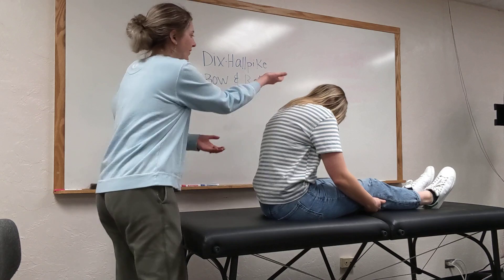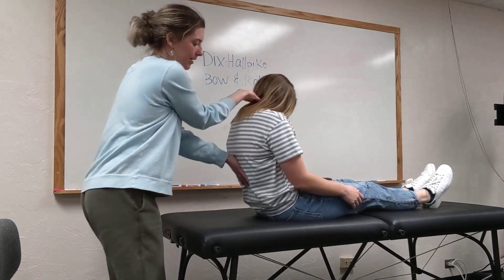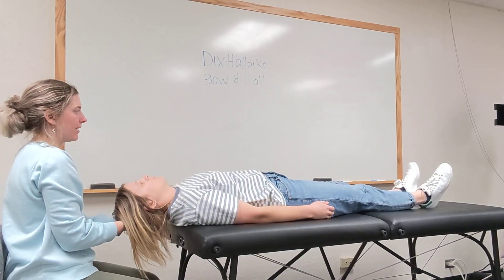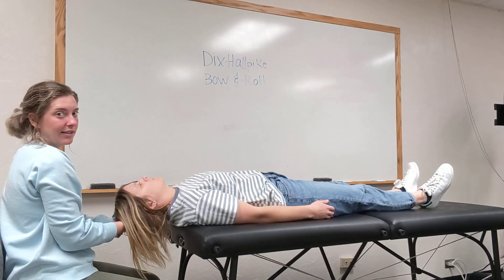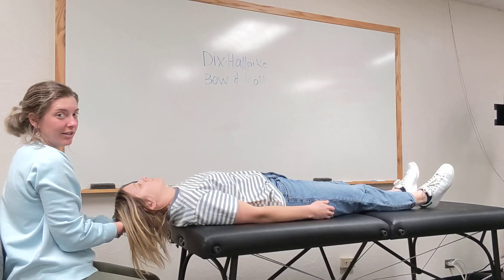Now I'm going to have you lean back in three, two, one. All right, and we'll have you sit here for 30 seconds to see if we observe any nystagmus. I could also give a concentration task.